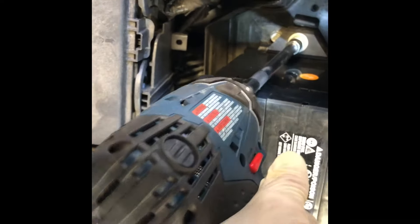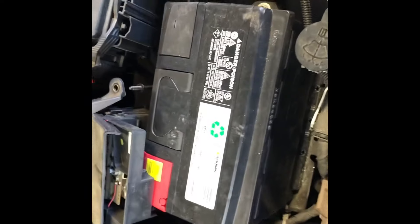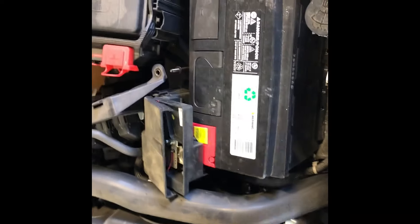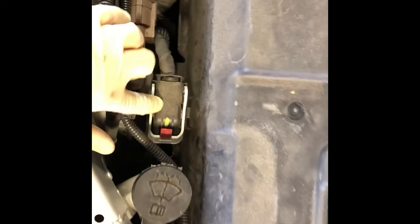Then put the cover back on. Just a word of caution — there's a small wire right here that gets caught on the cover; you don't want to damage that wire, so just try to be careful. Once you finish putting this cover back on, clip this part of the harness back on.